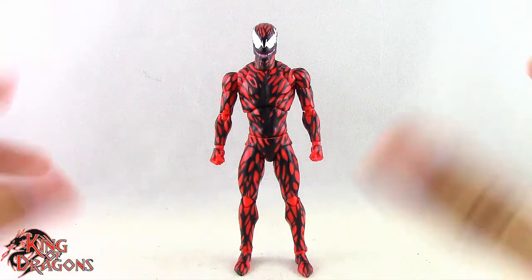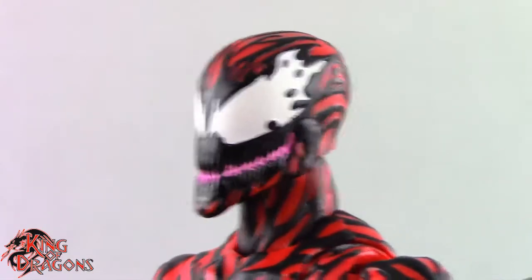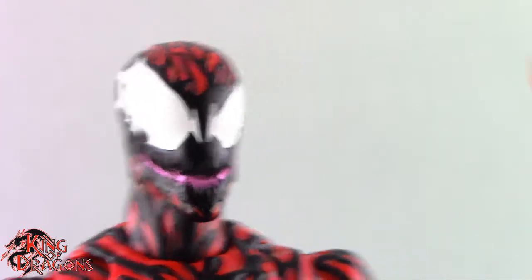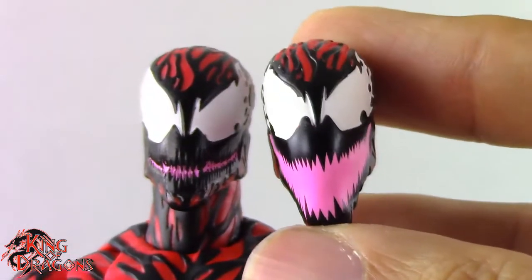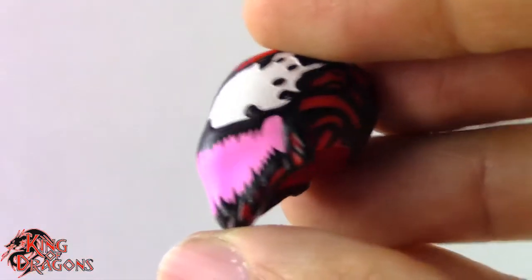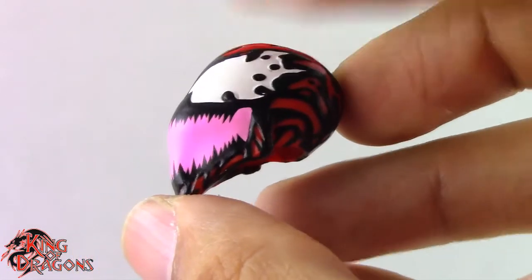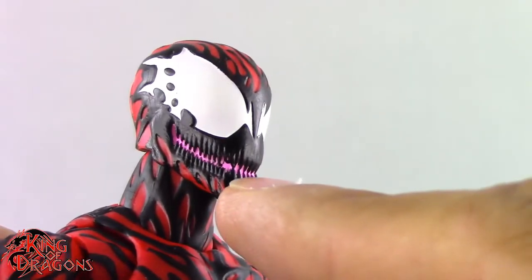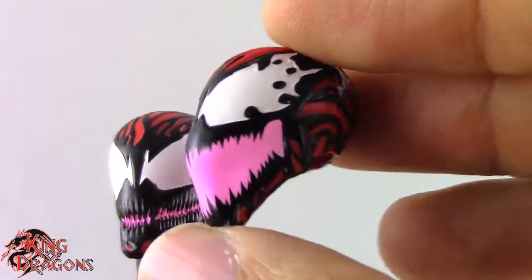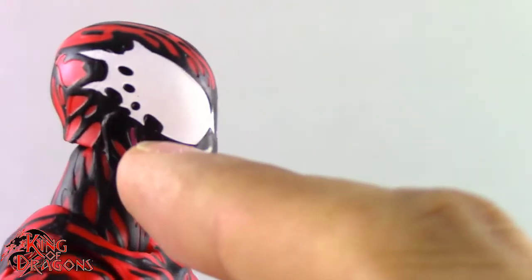With that out of the way, let's move on to his details. Medicom has done a really good job with this figure. There are some things I don't like, but for starters this is probably my favorite head sculpt. Normally I like Carnage with his mouth open, but unfortunately on the open-mouth head they didn't sculpt his teeth — it's just one solid piece of plastic. From the front it looks okay, but on the side it looks like he's chewing bubble gum. I would have liked a cavity there; I don't understand why they didn't do it.